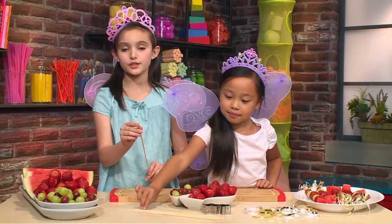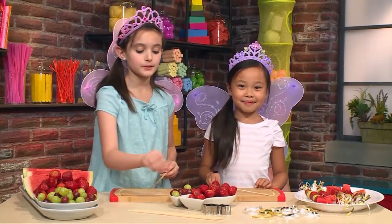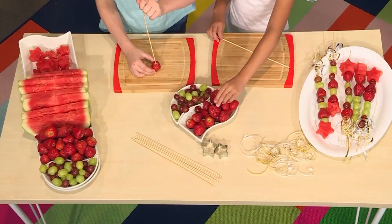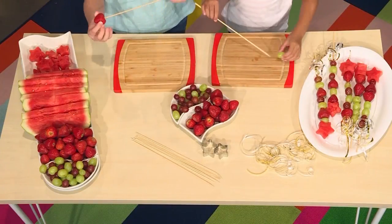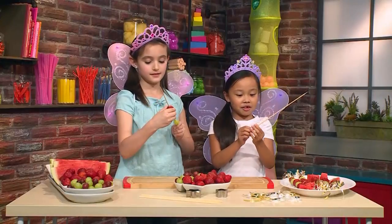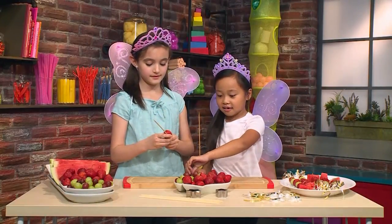Be careful because the skewers are sharp on the top. What I'm going to do is take one of the fruits, poke it, hold the fruit, and then slide it down — just like that. Make sure you leave a bit of room at the bottom so you can hold it at the end.